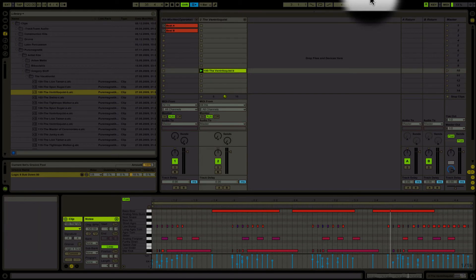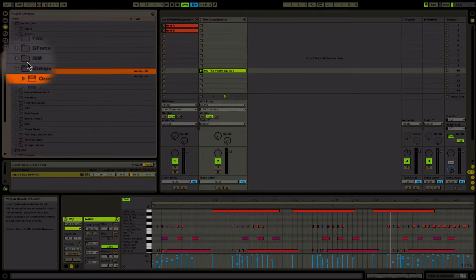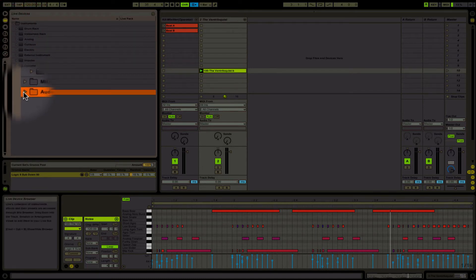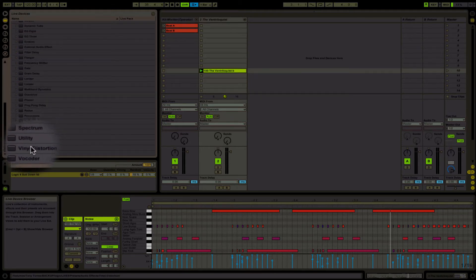Now I'm going to show you guys the Frequency Shifter. The Frequency Shifter is pretty awesome — I like to use it as a phaser in my tracks. Let's load up the Frequency Shifter right here. This is it.